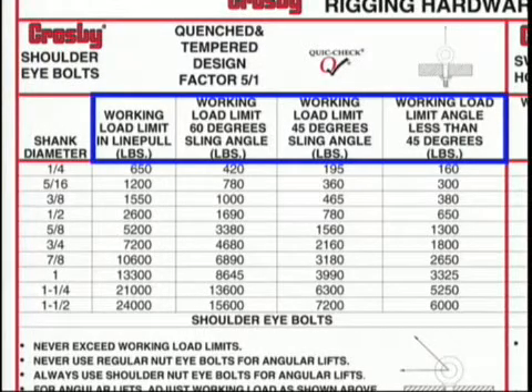Crosby shoulder eyebolts have a catalog rating based on inline loading. As side loading occurs on the eyebolts, they must be downrated. The smaller the horizontal angle, the greater the reduction in the working load limit.